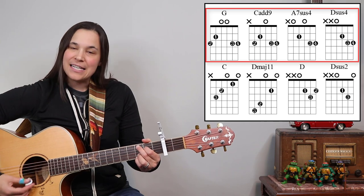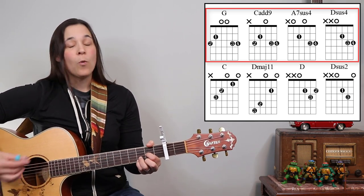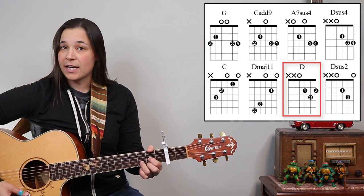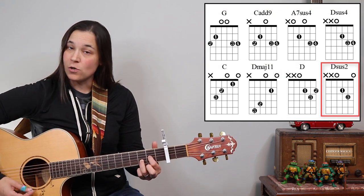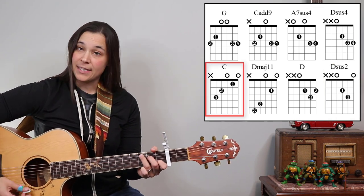G, C at 9, A7sus4, Dsus4. We also have a regular D chord that's gonna come in, as well as a Dsus2 on our intro. We also have a regular C chord that's gonna pop in.